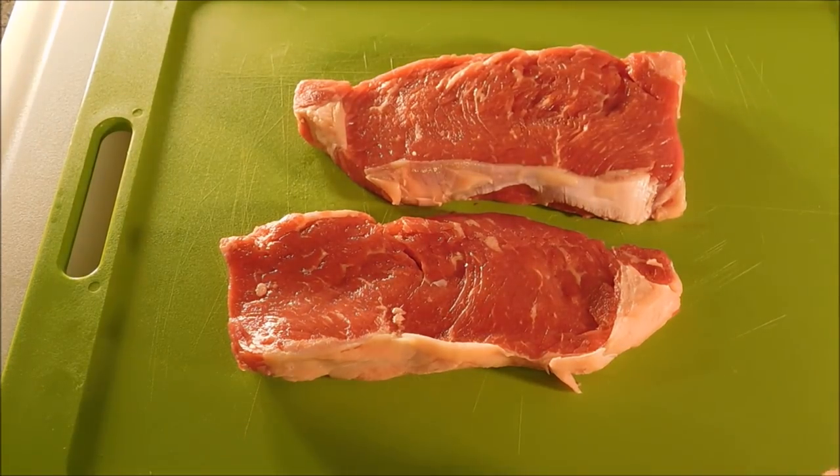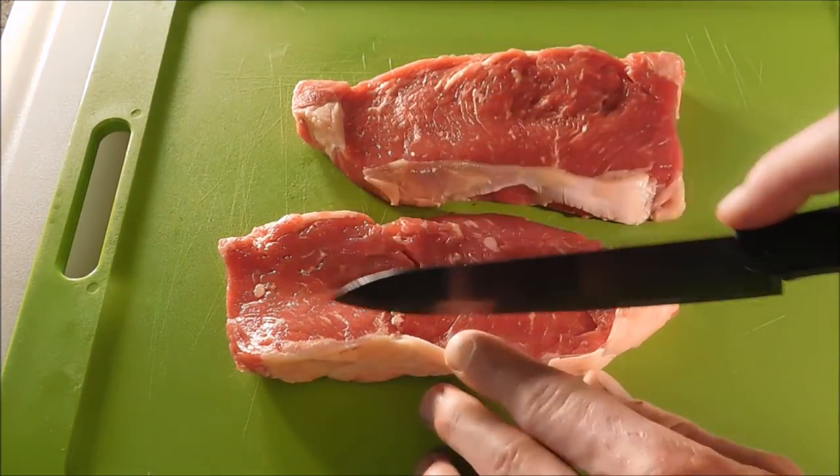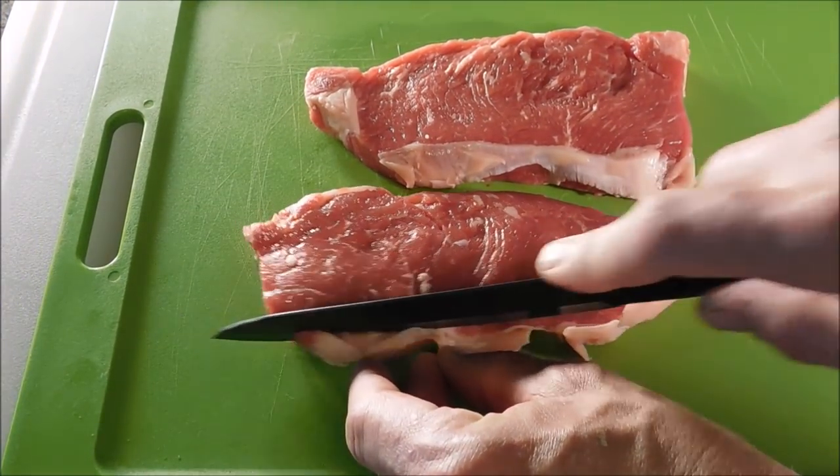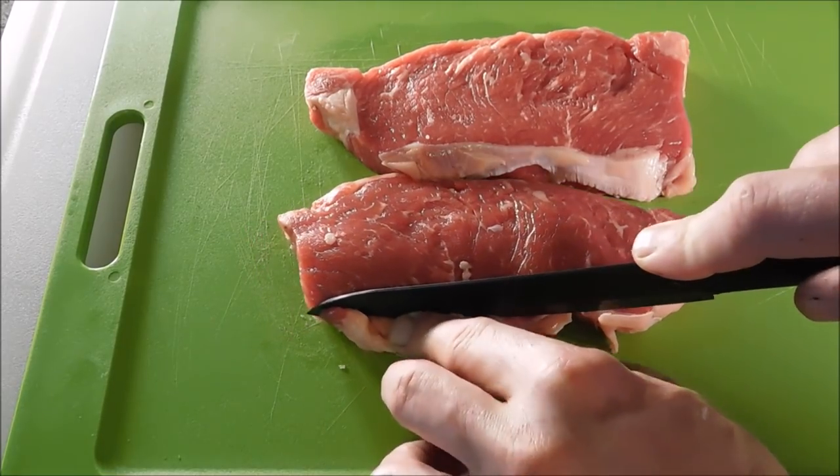I'm going to be cooking these steaks whole and we're going to pound them out, but see this fat right here on the sides? I do not need that and I do not want it, so I'm going to go ahead and get all that trimmed off.